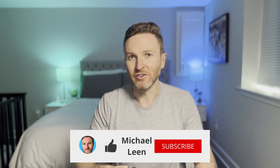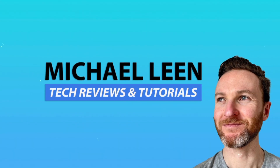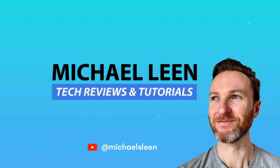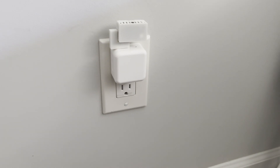On this channel, I cover how tech can make you more productive. So if you're new here, hit that subscribe button. This little gadget is called the MSR2 millimeter wave multi-sensor. It's made specifically for smart home automations using Home Assistant.